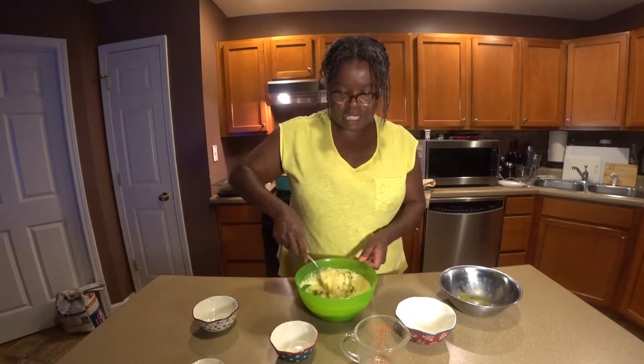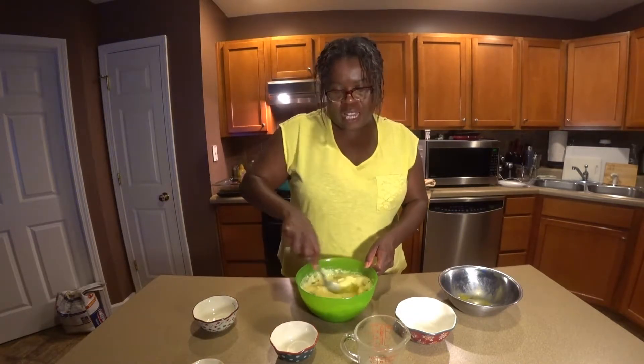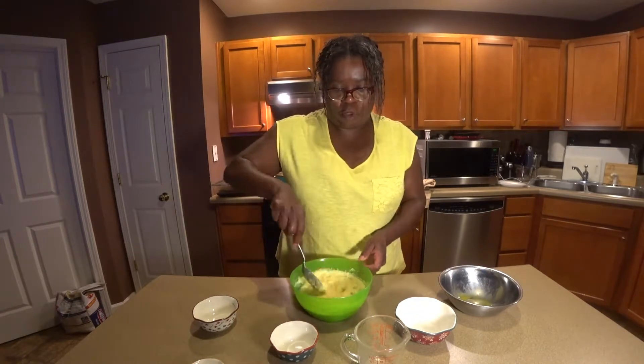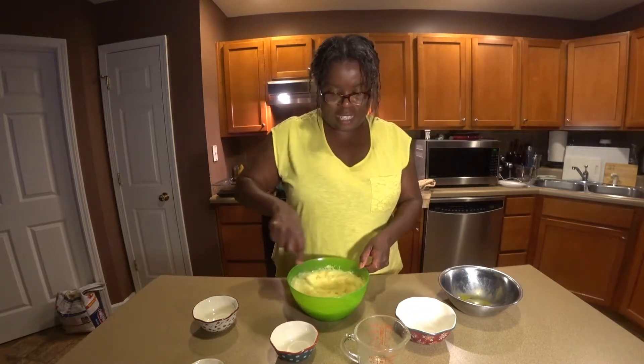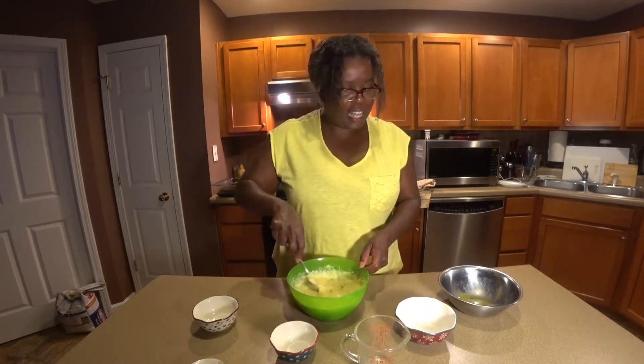All right, mix this up. And yeah, I'm guilty — I do like pre-mixed cornbread, the box mixes. I love it. It's a guilty pleasure. I have lots of them.